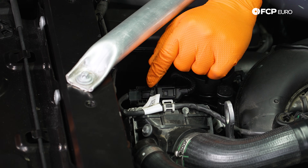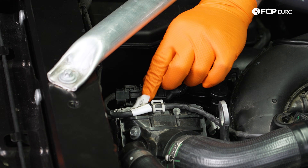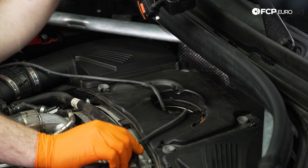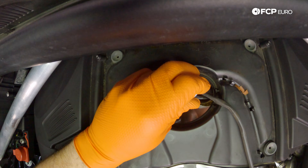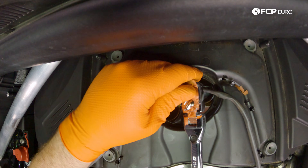This side holder for the connector is already broken and there's a zip tie on it, so we're just going to cut the zip tie off and then disconnect everything. With a 22 millimeter oxygen sensor socket, we can remove both of these oxygen sensors.